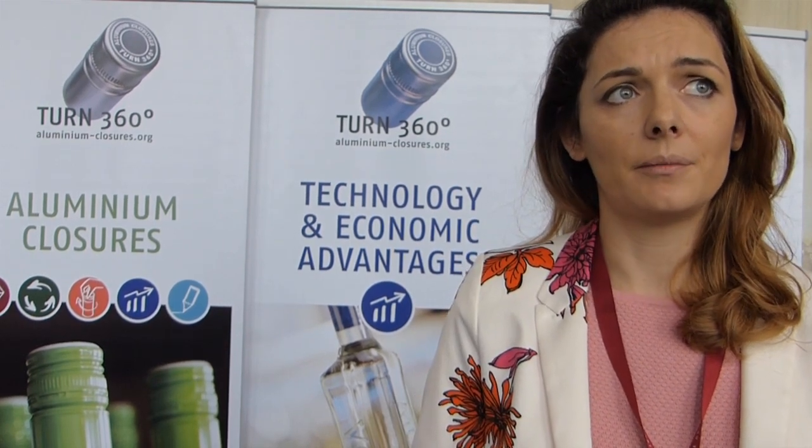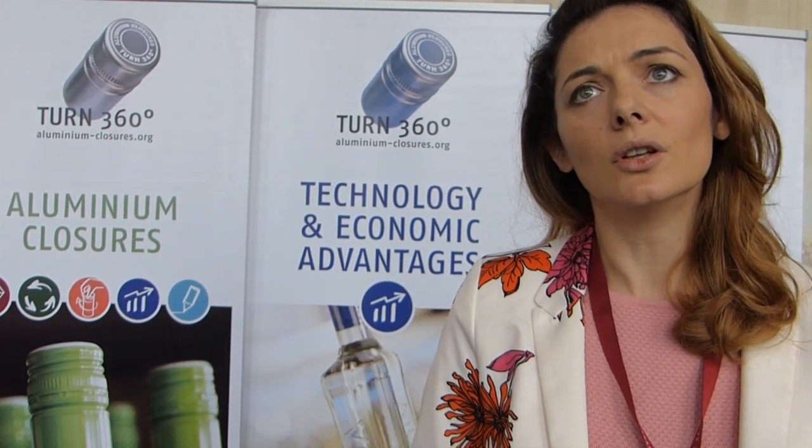For fresh wines, and for wines which do not necessarily require aging in the bottle, the screw cap is the best choice that you can have.